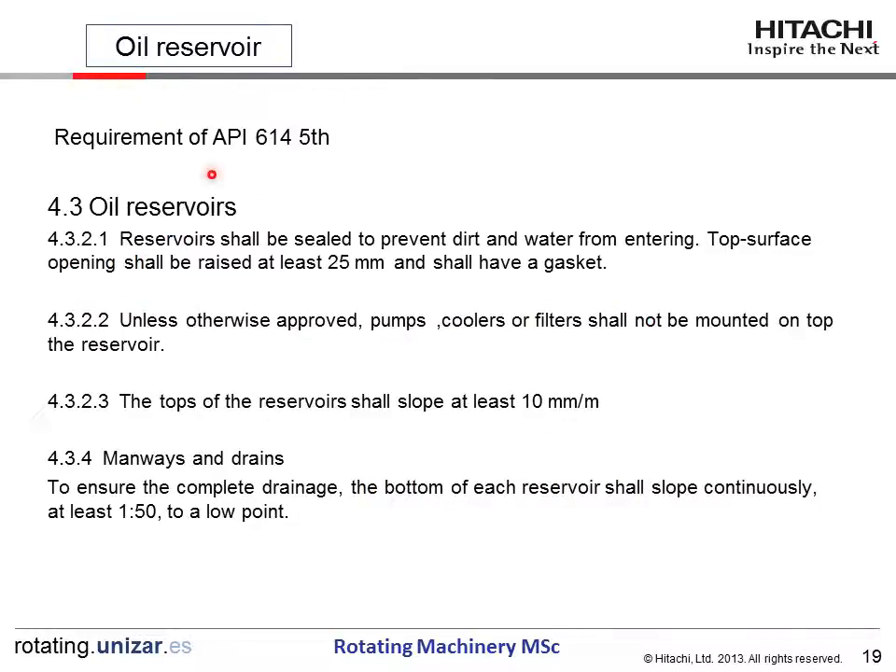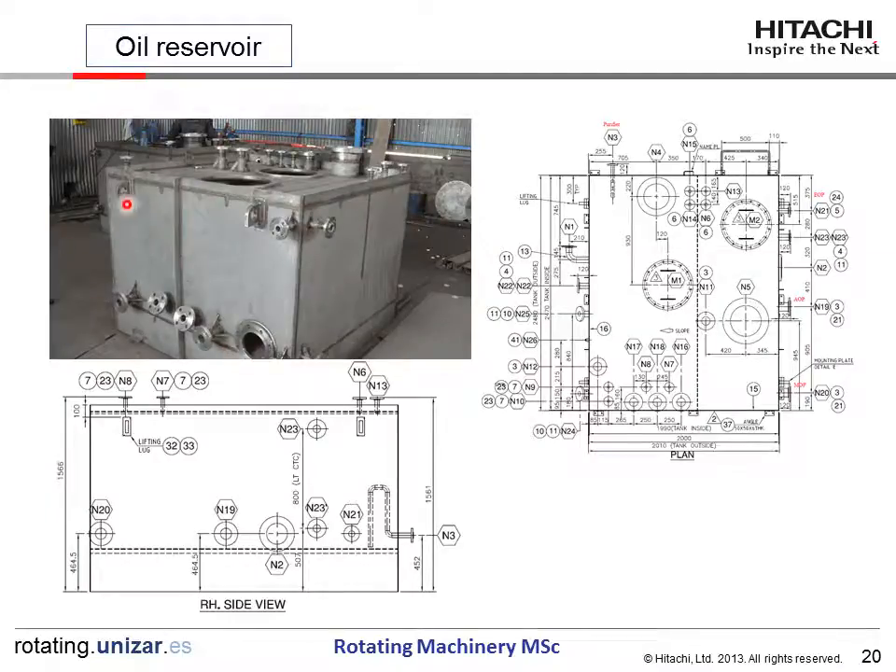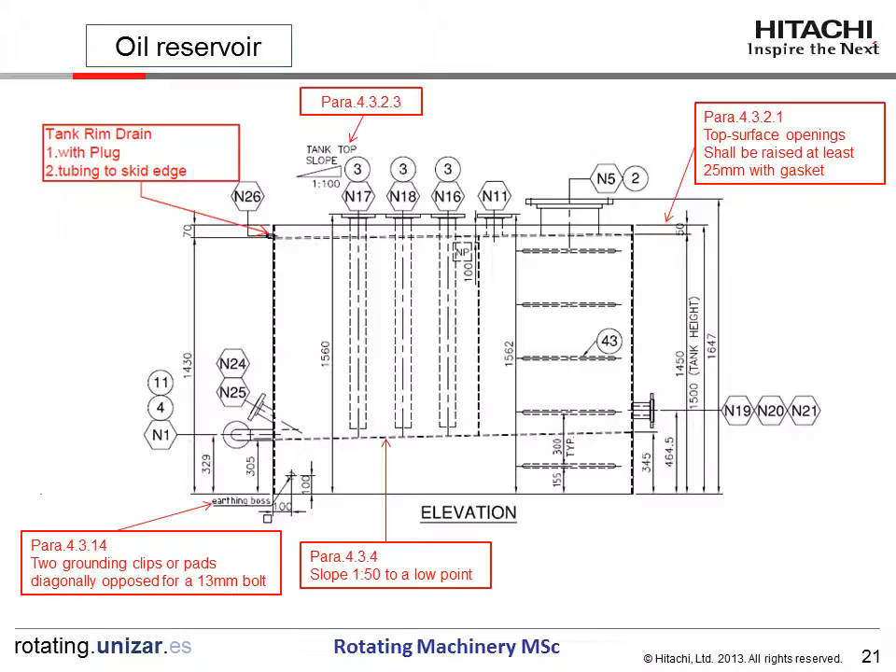For the oil reservoir, API also specifies construction details. This is a typical reservoir showing the top view (plan view) and side view. The top surface opening shall be raised a minimum of 25mm with a gasket, and the top slope is about 10mm per meter. The tank is drained with a plug and tubing to the skid edge. Two grounding clips or pads are placed diagonally. The bottom slope is 1:50 to a low point, and a drain connection is provided.